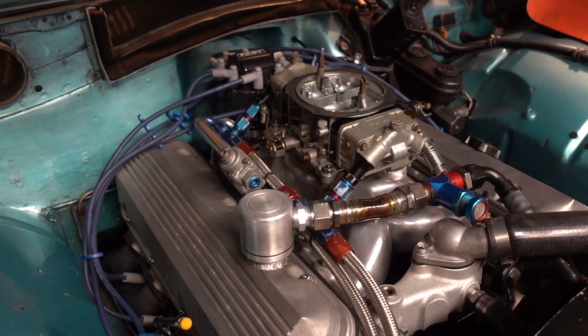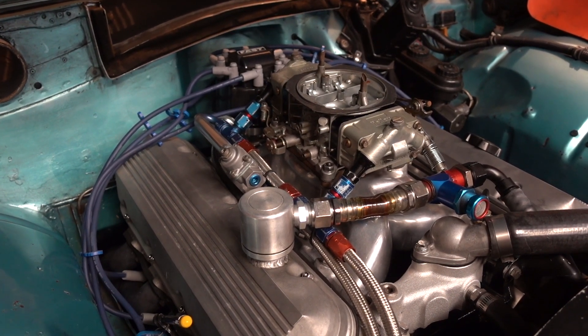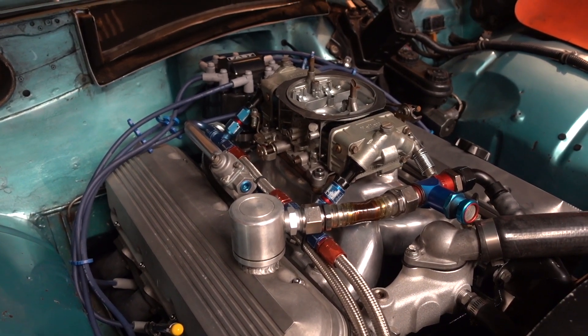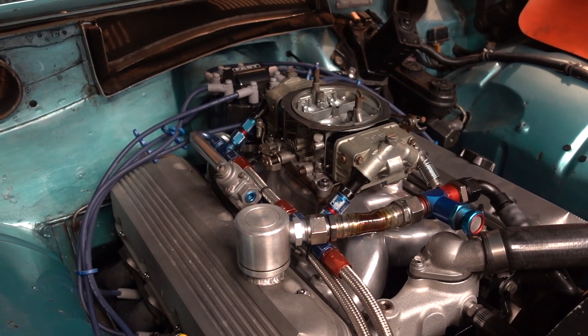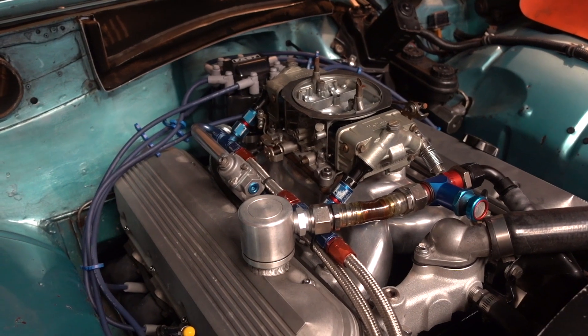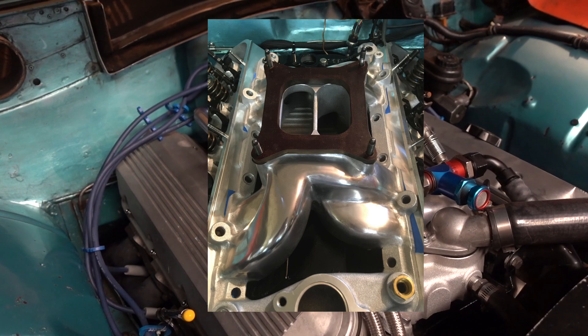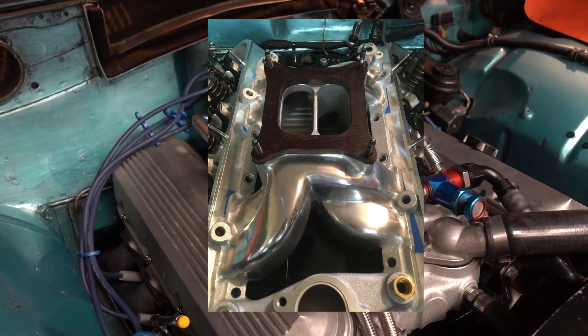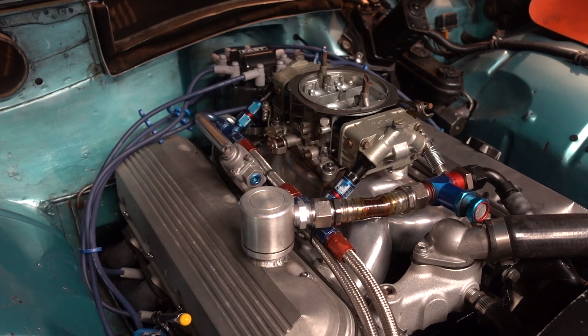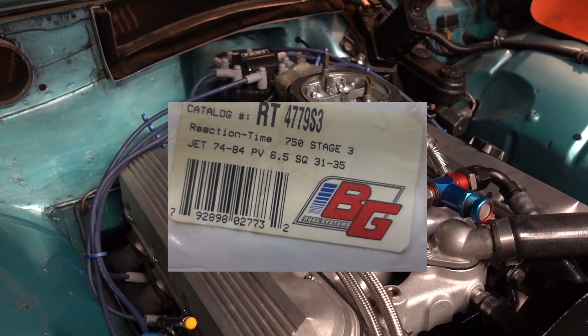The heads are Brodix race right oval ports. They match up with the standard 26-degree head — nothing fancy, no raised exhaust, no anything. On top of the heads is the Edelbrock RPM Air Gap intake manifold and a Barry Grant 4150 carburetor. It's a 4779 Stage 3, flows about 900 CFM.